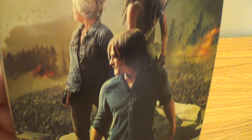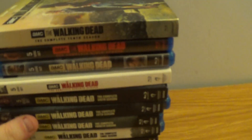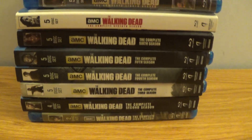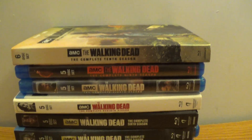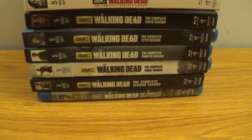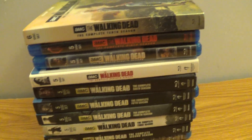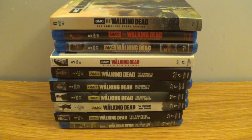And we got the tenth season here — that's a cool cover. It's a good show to get into; a lot of people really love this show. There are spin-off shows like Fear the Walking Dead and I think another one — I can't remember the name. Anyways, those are my AMC's The Walking Dead seasons on Blu-ray — 10 seasons total. That is it for this video. Hope you guys enjoyed. Let me know in the comments below what you guys think of The Walking Dead TV series — are you into them or not? Anyways, that is it for today, I'm out of here, have a good one.